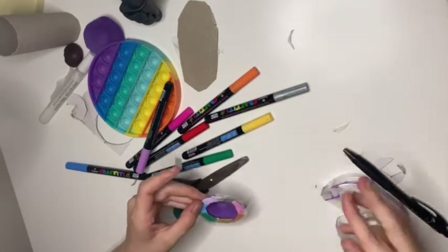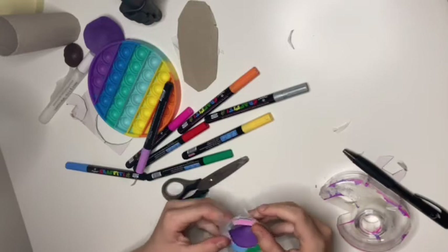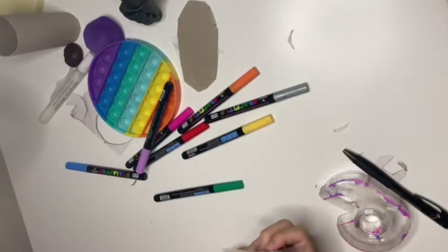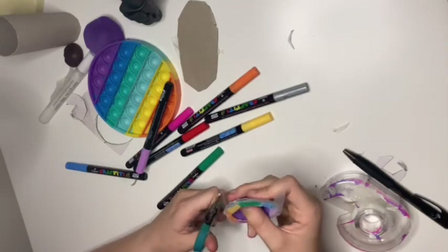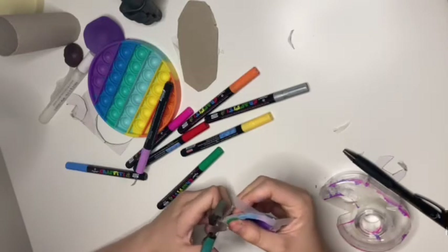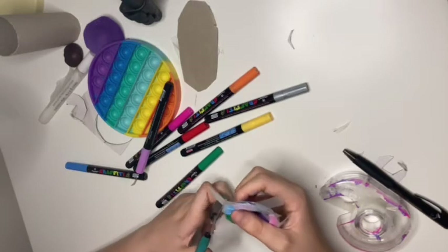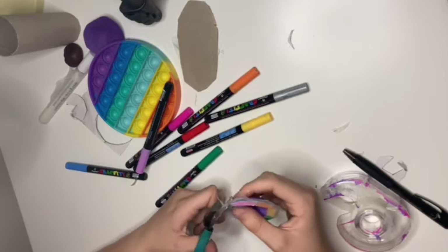Anyway, we're back to me taping up my simple dimple and it was going great — honestly I was expecting this to be a big flop. If you want me to try out different ones of these, let me know in the comments.